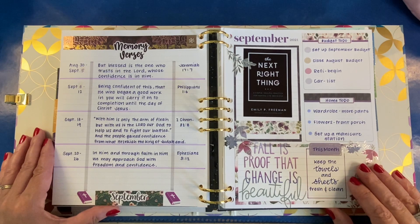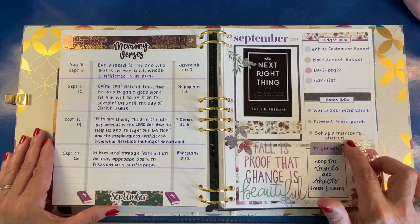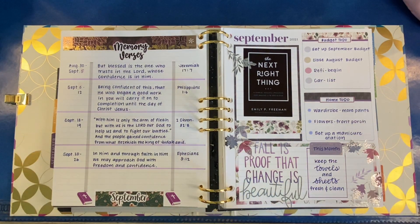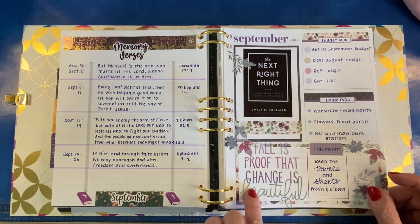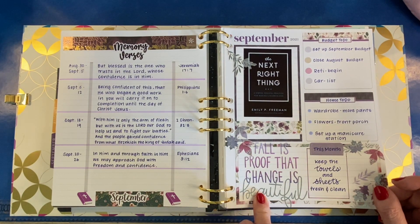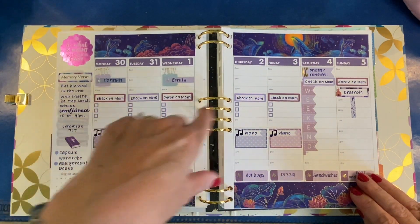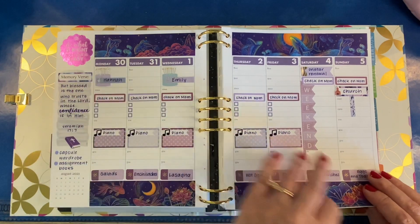I'd like to put some flowers out front to welcome the students. And I forgot about this — I want to set up a manicure station, because right now I've got bottles of nail polish, nail files, nail clippers, nail polish remover kind of here and there, and I want to have a nice station for all of it. My theme or challenge for the month is to keep the towels and sheets fresh and clean, a little bit more than usual — so I'm just kind of being obsessive about it. I never did fill in this stuff; I was so busy working on assembling assignment books that I just didn't write anything in here, though I did fill in some stuff in my daily planner.